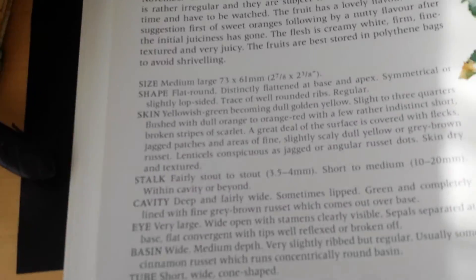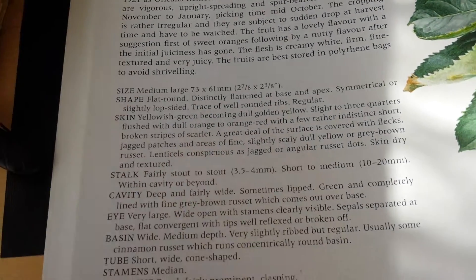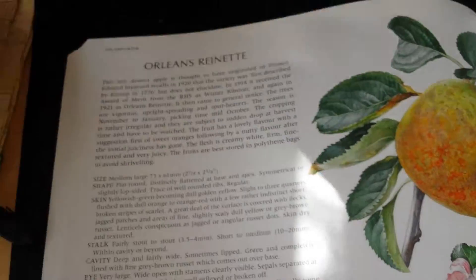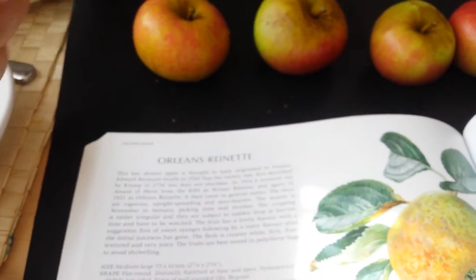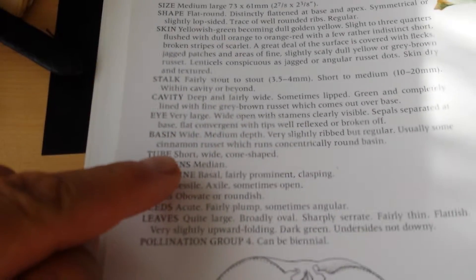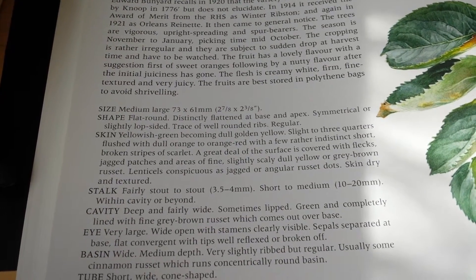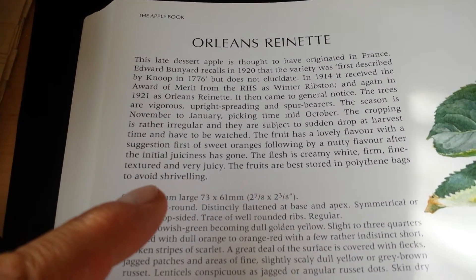The shape is flat-round, flattened at base and apex, symmetrical — we can confirm this is symmetrical. The stock is three to four millimeters, short to medium. The cavity is deep, the basin is very large and wide. It is from France, of course.